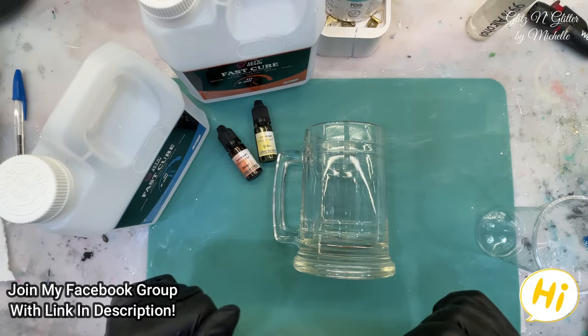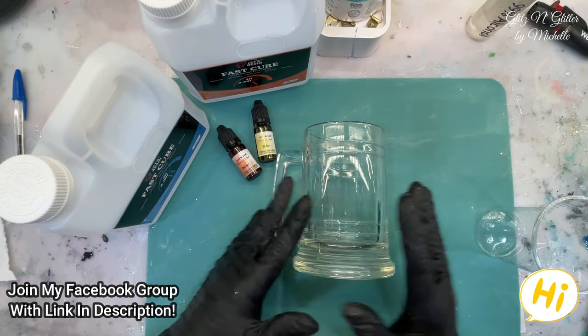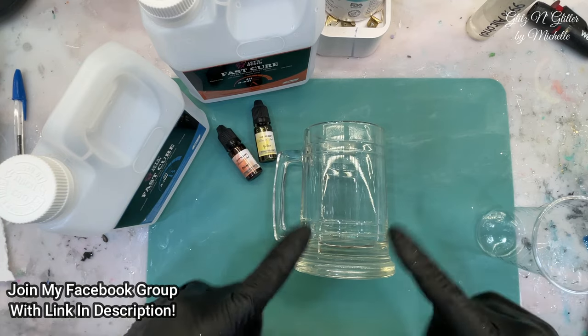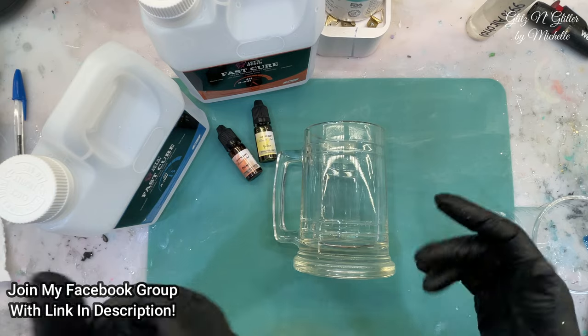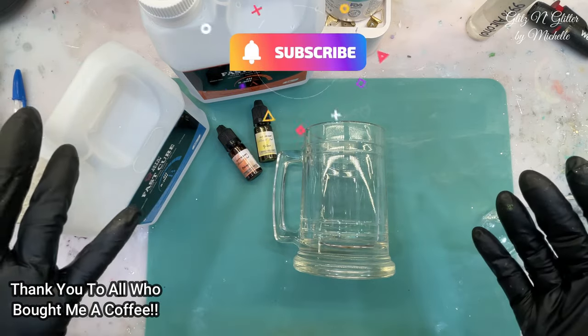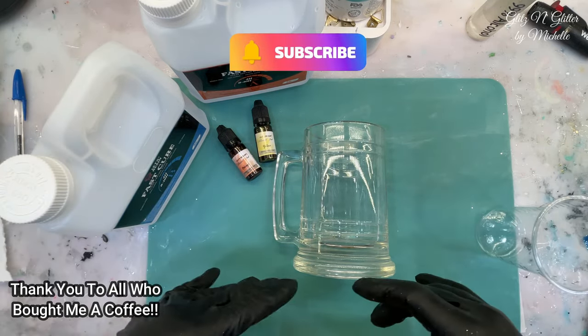Hi everyone! Welcome back to Glitz and Glitter. I had a request from my dad — he wants a prop piece, a fake beer mug, and asked if I could do it in resin.